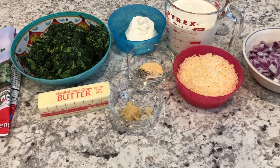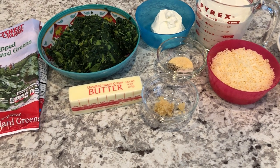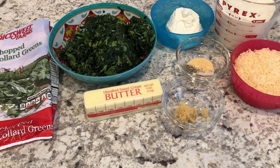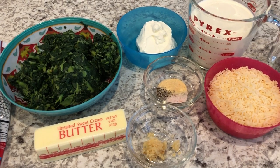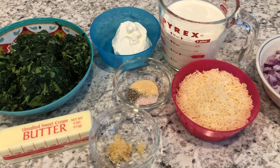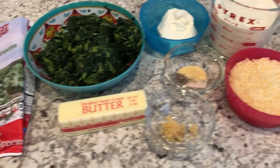Hi and welcome to our channel. My name is Andrea with Foodimentary Adventures in Food. Today I'm sharing two quick and easy recipes for Thanksgiving side dishes. The first recipe that I'm sharing with you is creamed collard greens. So let me show you what you're going to need.